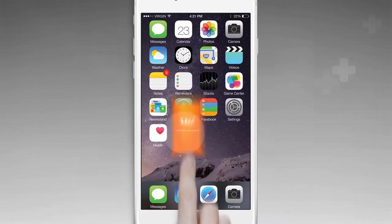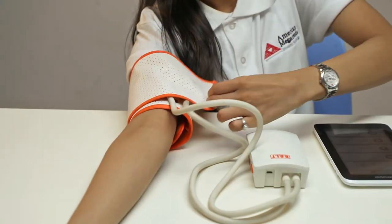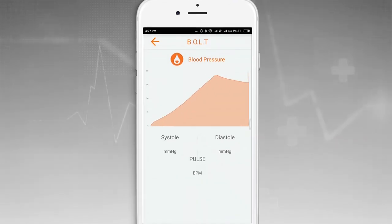Now, launch the Bolt application. Position the Bolt cuff in your upper right arm about 1 inch or 2 cm above your elbow. Select the blood pressure option in the app.